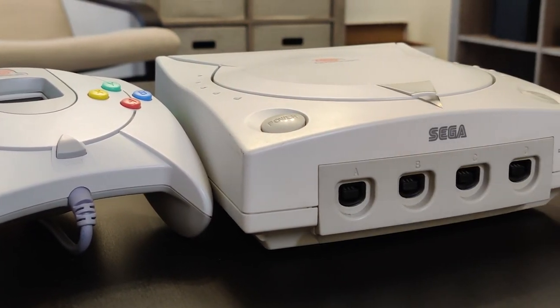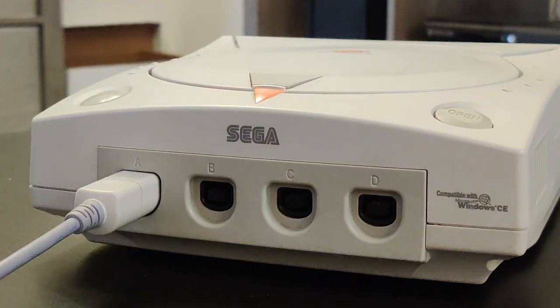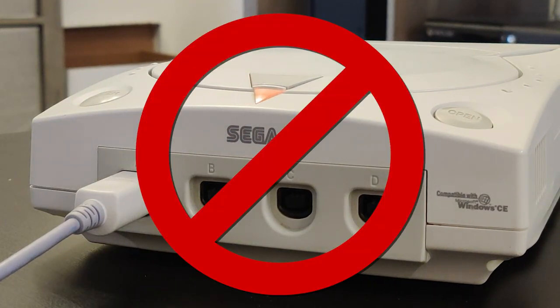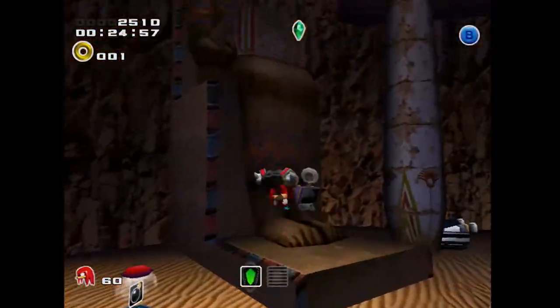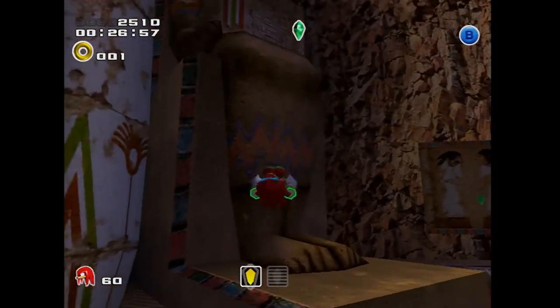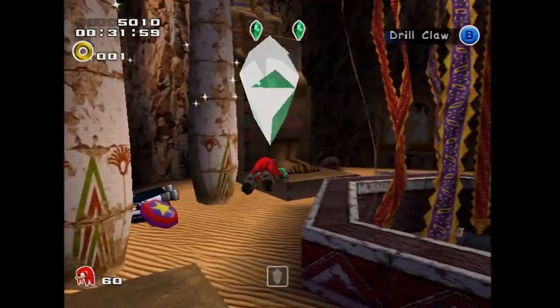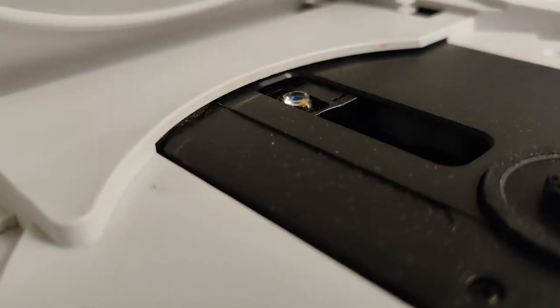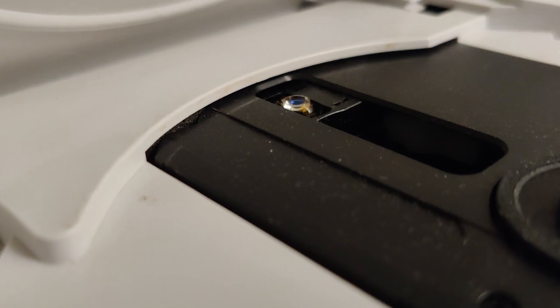Unfortunately, the hardware issues don't stop with the controller. The controller board is known for blowing out, especially if you plug something in while it's powered on — do not do this. The system also sometimes randomly resets because of a power supply issue due to the pins not properly making a connection with the board. I had to deal with this, and it was annoying. Sega used one cheap laser assembly in this thing, because even in perfect condition, the laser really is that loud.